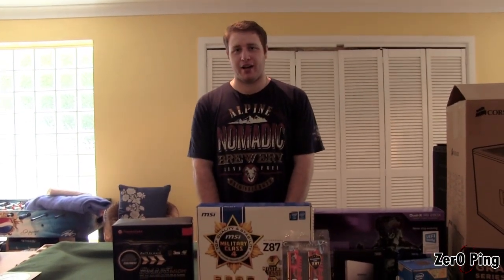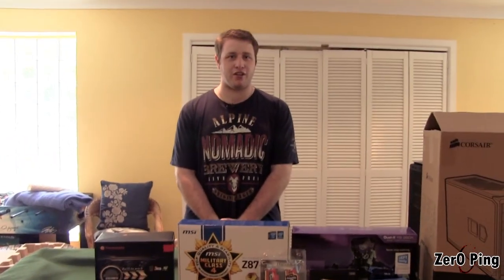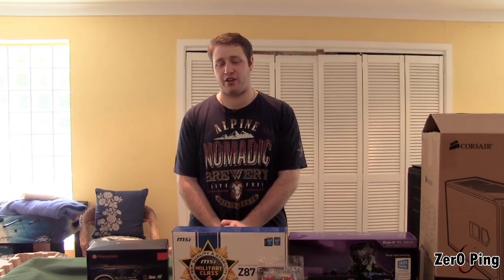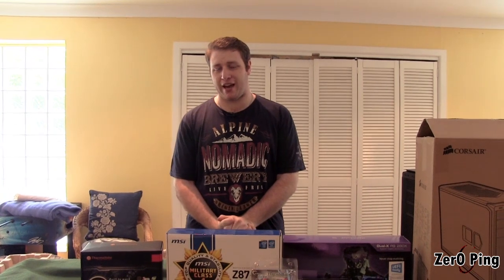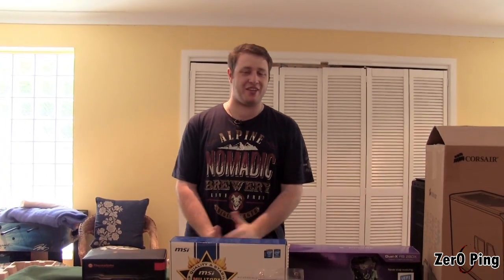Hi. You probably know me. I'm Michael. You probably recognize me from our videos of Playing Scared, and you might recognize my voice from our Challenge Time videos. Behind the camera, which is pointing at me, is my good friend Matt. You might recognize his voice as well from the Challenge Time videos.